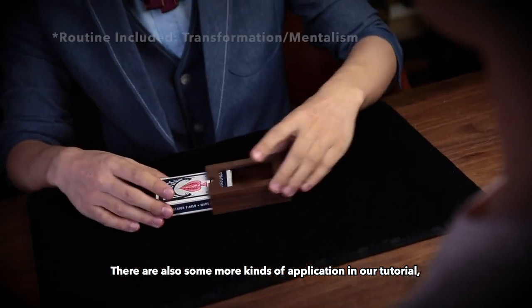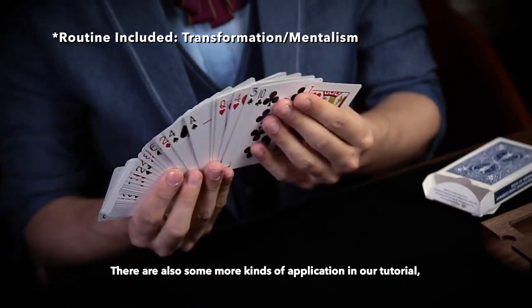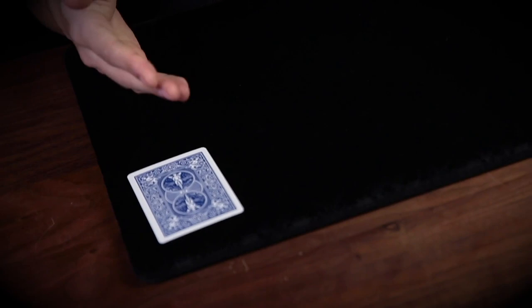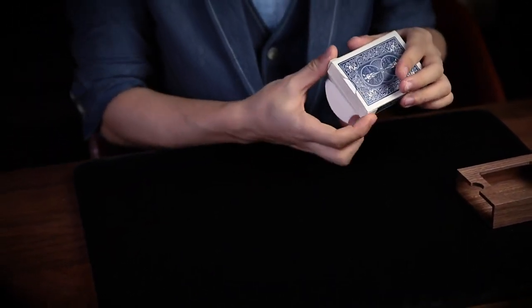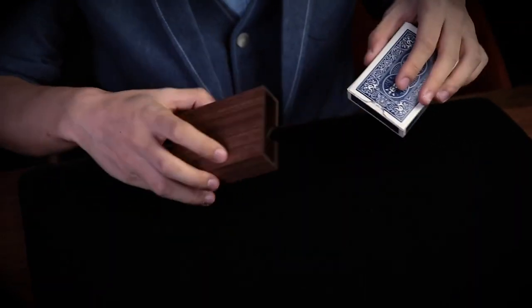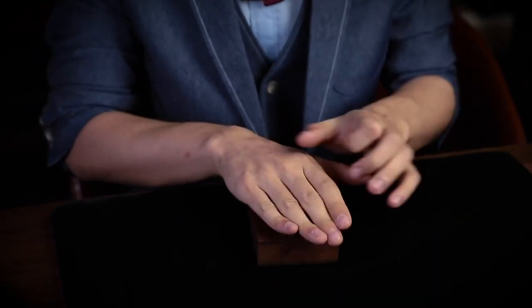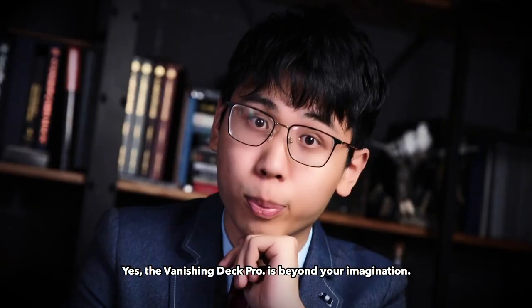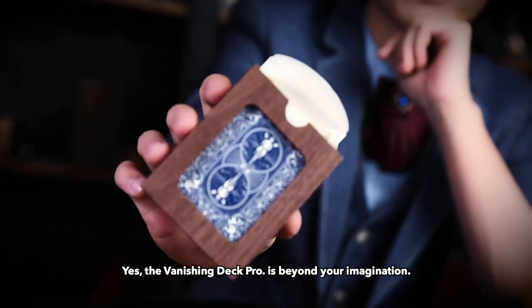There are also some more kinds of applications in our tutorial, which allow you to do more than just the vanishing effect. Yes, the vanishing deck pro is beyond your imagination.